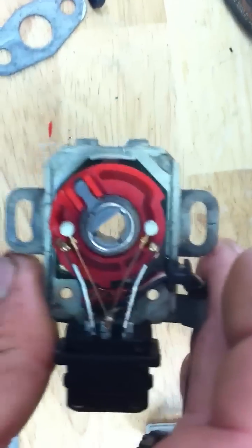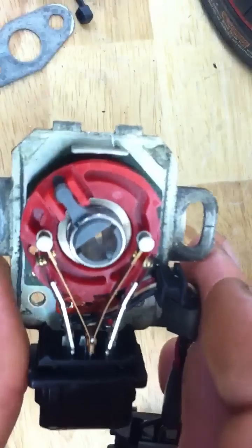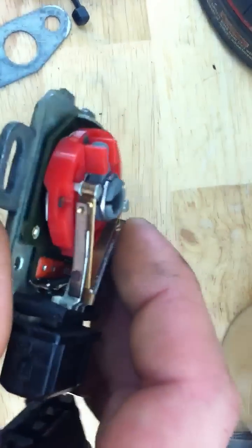I'm going to make a custom bracket using this, so I figured I'd make a little bit of a video while I had it open.